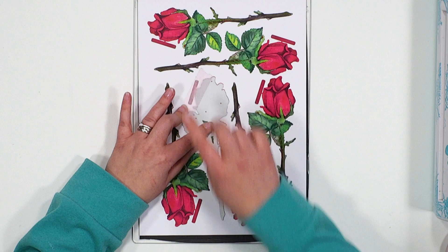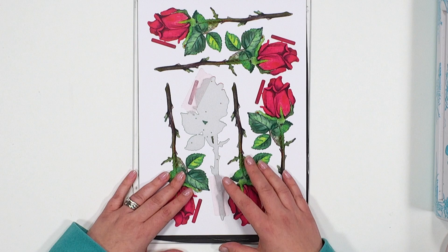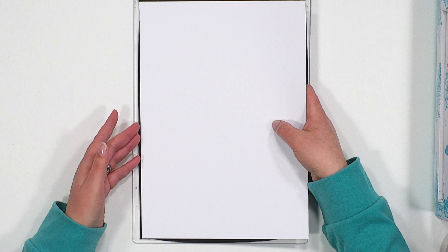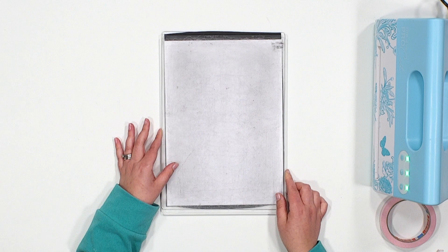We're going to tape the die down into place using our repositional tape, and that's to stop it moving as it goes through the die cutting machine. We're going to cut in whatever plate combination your machine takes, but for this we're cutting onto our plate, onto our magnetic sheet with the die facing upwards into our cardstock like so, and we're going to take the top of our sandwich and place it over.